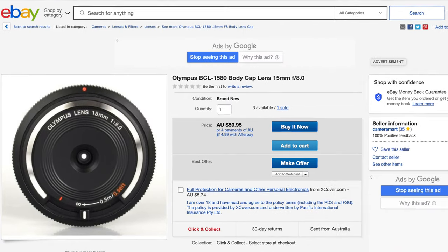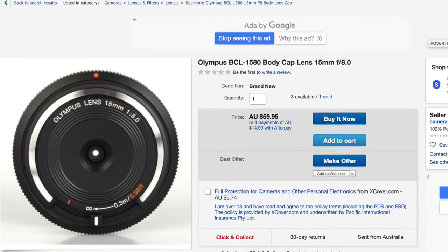I think I got it for free at a camera show not long after I first got my Olympus camera, my first micro four-thirds camera — so going back five or six years, I can't quite remember. I'm pretty sure it was a freebie at a camera show. I've just had a look on eBay and you can still get them for about $50 or $60.